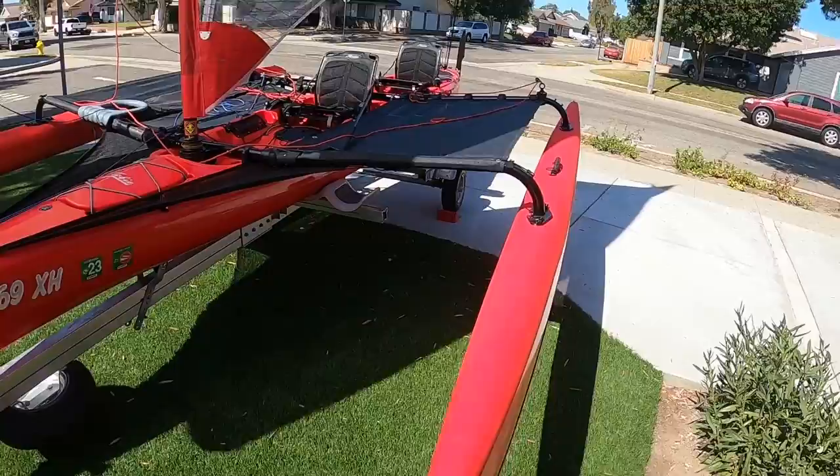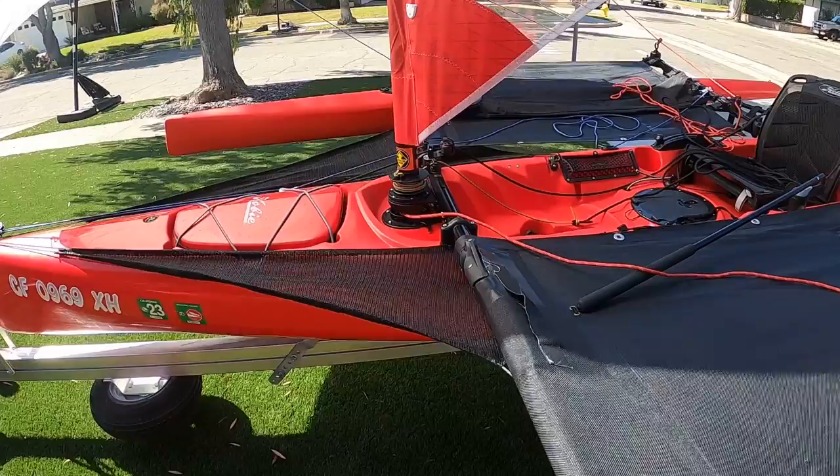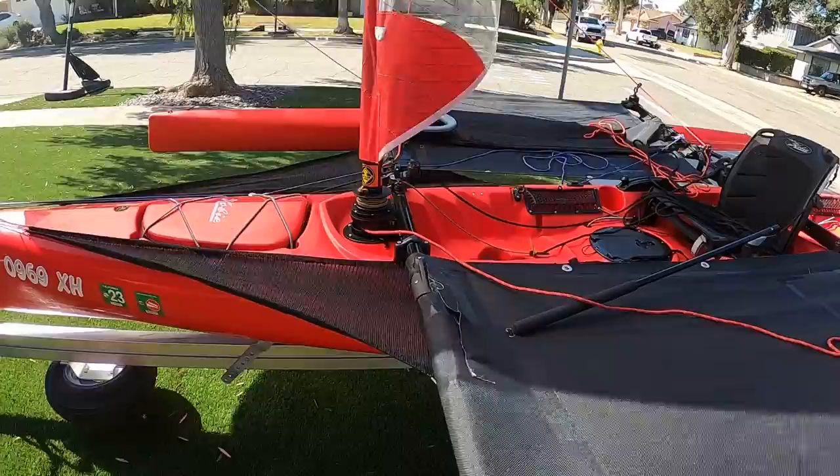I do have the kayaking bob spray skirts, which do help a little bit. It's a wet boat no matter what, so I don't know if they really do that much overall, but I imagine for little stuff they do help.